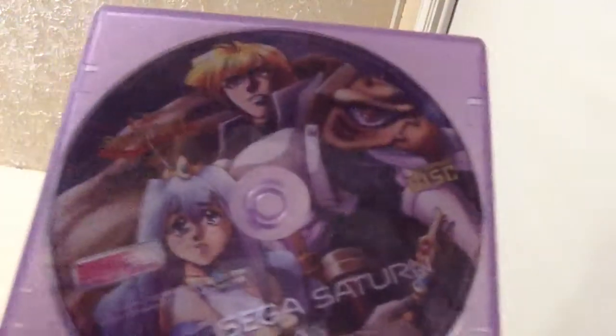It's a Working Designs JRPG. I don't know if you can tell what it is. I got it for like 25% off — I wanted it for my collection.